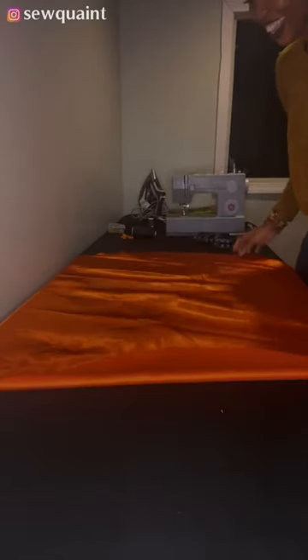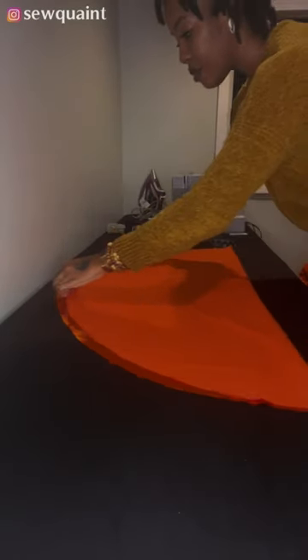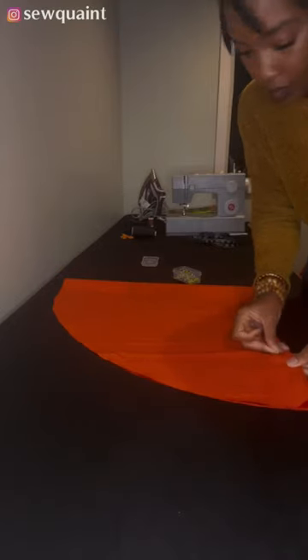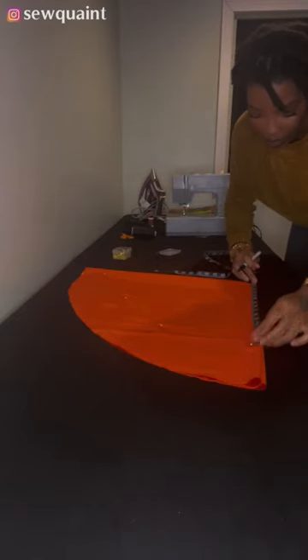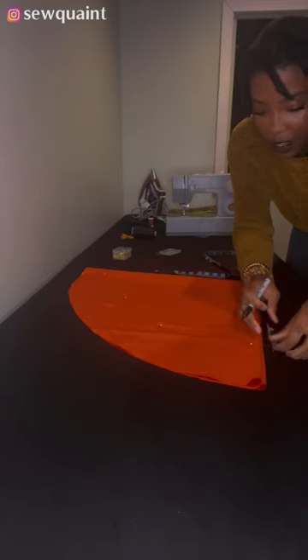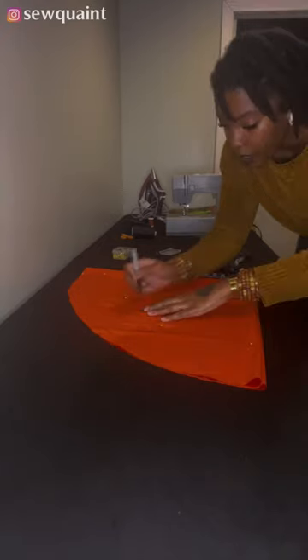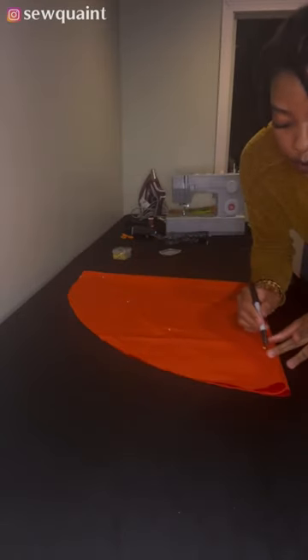This is huge — way too big. I'm going to downsize it. I'll fold it back and then fold again, pin the fabric so it doesn't move. I'm going to try 15 inches. I feel like 15 will be a better size. Measuring from the corner 15 inches each time and making a mark, then I'm going to connect those marks just like I did before.